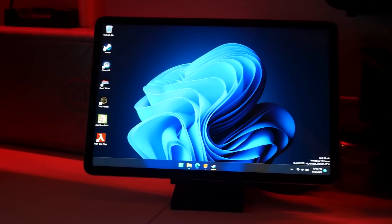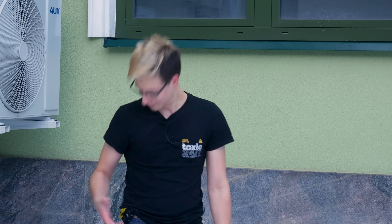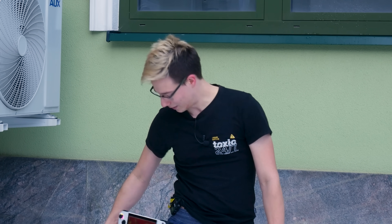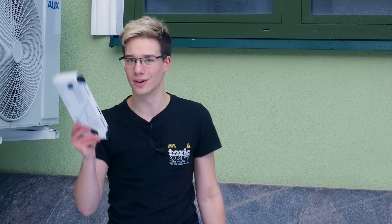That went just about as well as you can imagine — it wasn't really the most playable thing on the planet. Nowadays, we have devices like the Steam Deck that should enable us to do this a whole lot better.